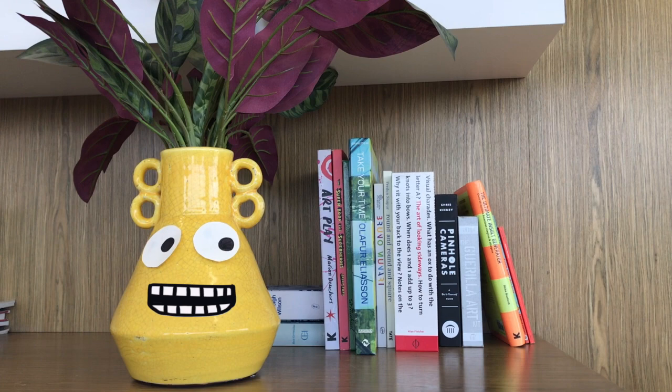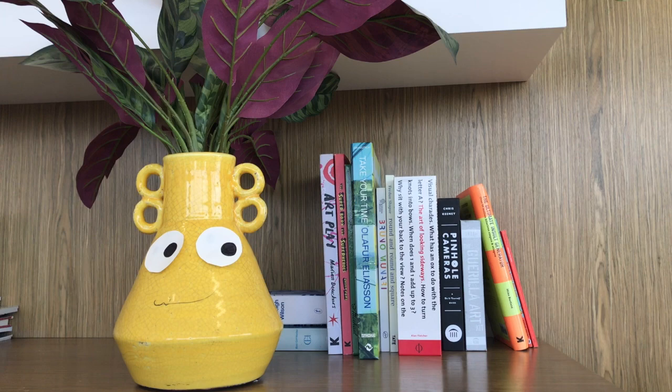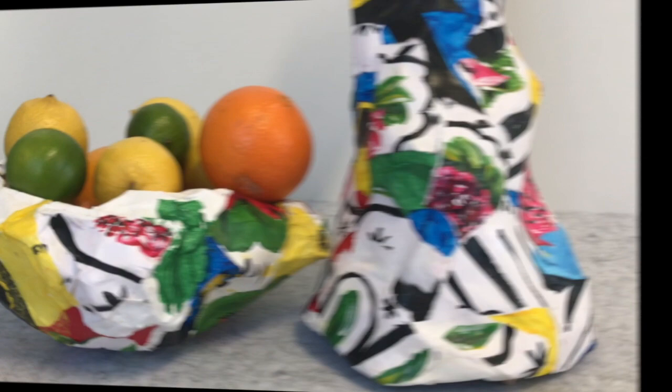To create a collage, you need different materials, textures, different patterns and colors, and then you combine bits of them all together in creative ways. Here's a sneak peek at what we're going to be making!